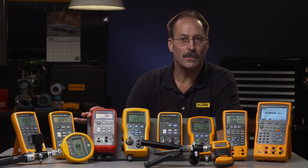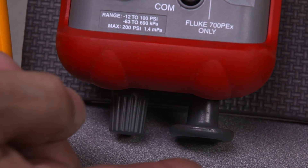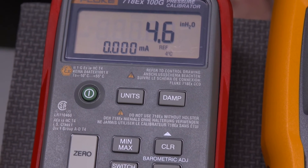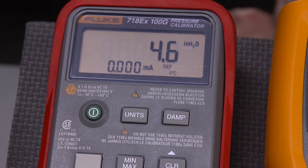If you find it clumsy working with an external pump, try the 718. It adds a built-in pump to the functionality of the 717. Compact and powerful in four different ranges, including three intrinsically safe models.